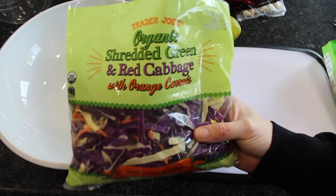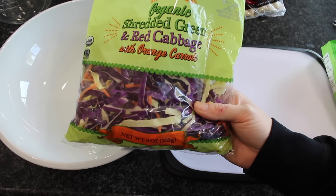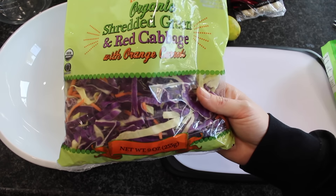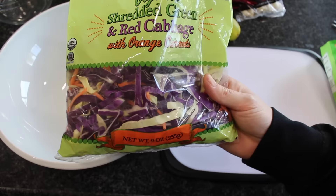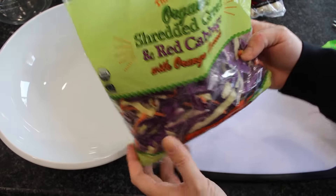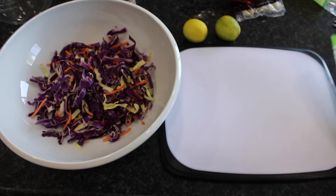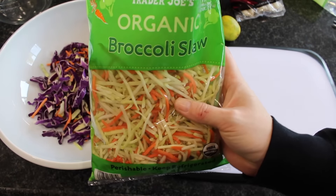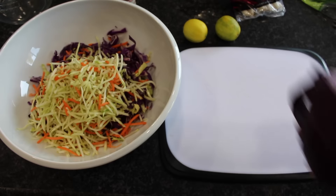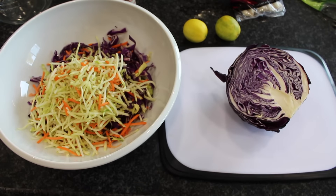So the base of this salad is shredded cabbage. You want to do a blend of both purple and green. You can use Napa, you can use whatever you have. High Carb Hannah's calls for Napa cabbage and we really like that, but either way it still tastes good. I'm using this blend from Trader Joe's — it also has carrots in it. I'm going to change it up this time and add some broccoli slaw to it. And I have half a cabbage left from last time, so I'm going to chop some of this up and throw it in there too.